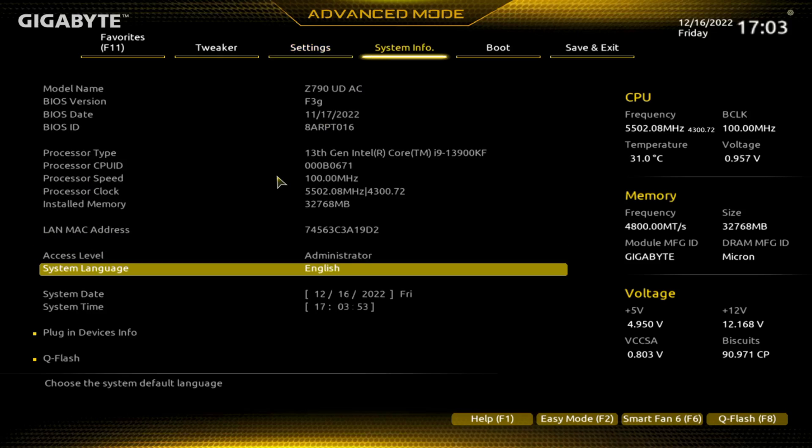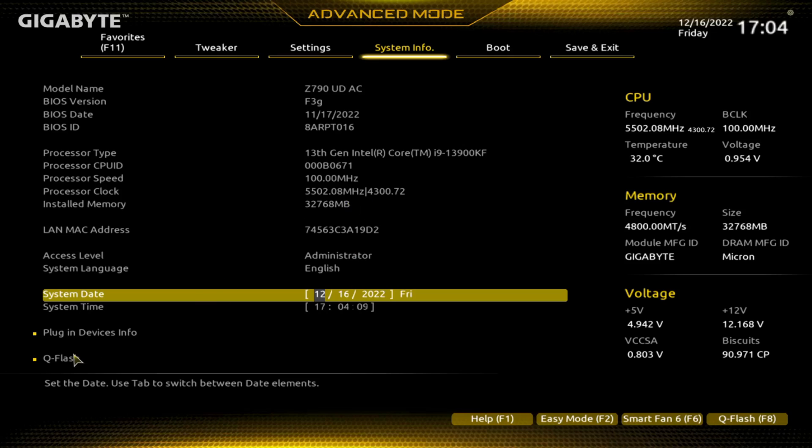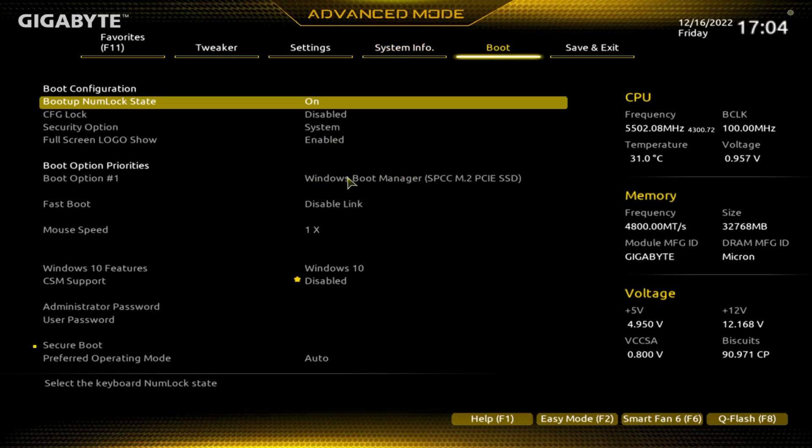Let's click over to System Info. A lot of what you saw in easy mode repeats here. If you need to change your time you can do that here. Another place you can go to update the BIOS is Q-Flash — a lot of times on motherboards it'll say Tools. There's also a spot here to update the BIOS. On the Boot tab, if you have more than one drive you can change your boot option.